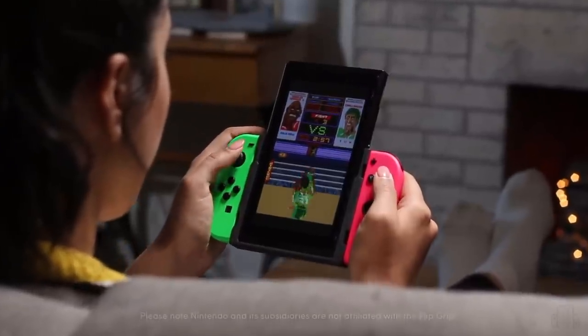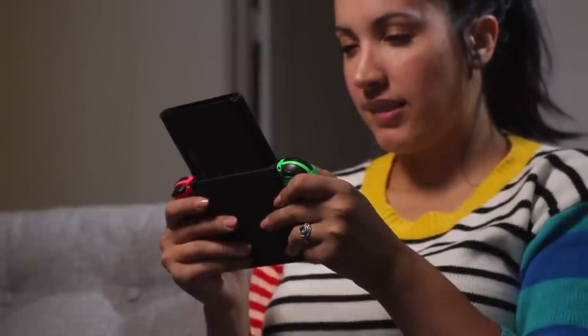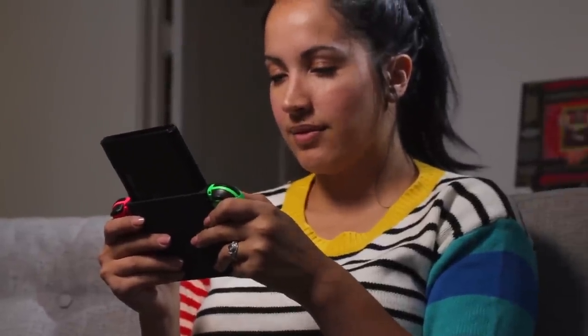But we don't want the Flipgrip to be just for classic games. We hope developers, whether they're porting old classics or new indie titles, like the Flipgrip as well. And we hope that you like it too.